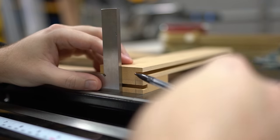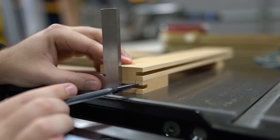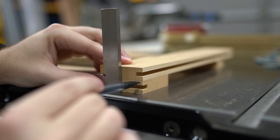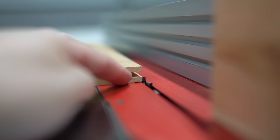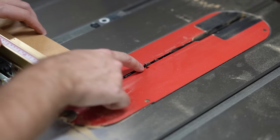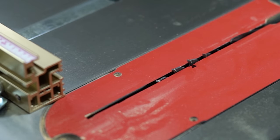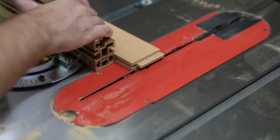Here's a visual representation: on top we've got the stile where the rails are going to connect into, and on the bottom we've got the rail. We're going to remove material here to create a tenon — we remove this shaded material, and then you'll have a tenon that fits into the dado we've already cut at three-eighths inch. Set the height of your blade to the exact height of what's left over from that dado cut.